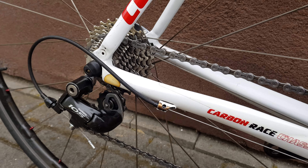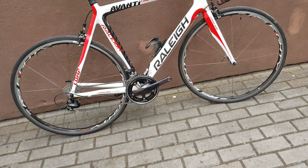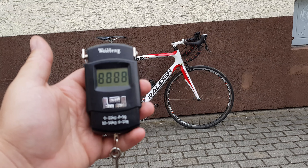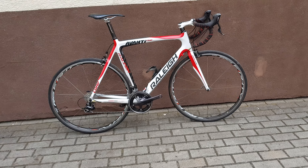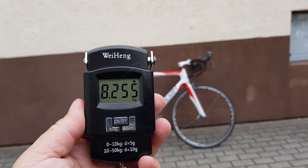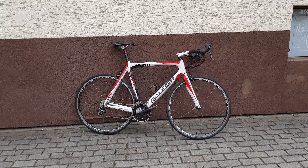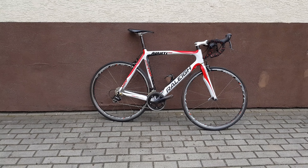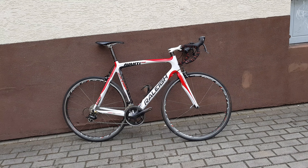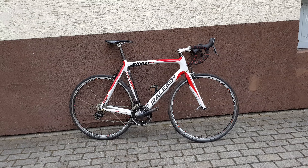105 everywhere. Let's put it on the scale, let's see how heavy it is. My trusted Chinese scale — okay, the scale says 8.255 kg, 8 kilograms 255 grams. That's pretty decent, bearing in mind this is a pretty old bicycle on Shimano 105. Very fast bicycle.